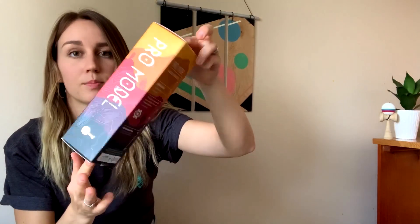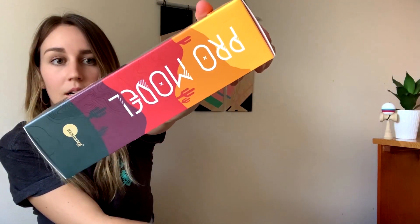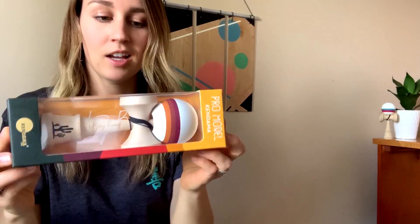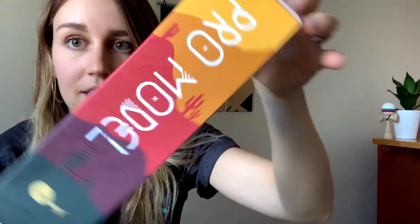First, we can kind of run through the box. This box was designed by Kristen — she did an amazing job, absolutely beautiful design work. I love the way it came out. The whole essence of the desert has been captured, it's absolutely amazing. One thing that she did that I really loved is —